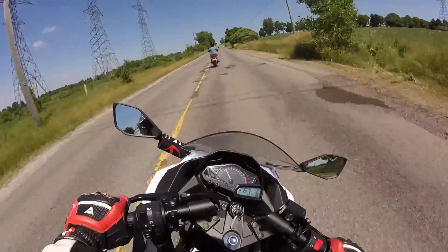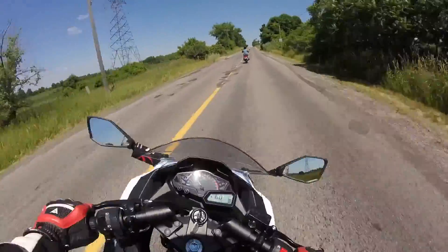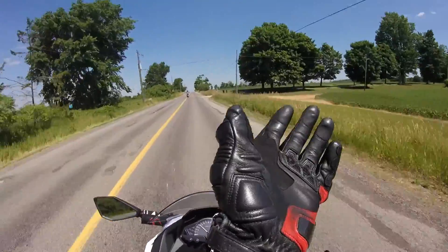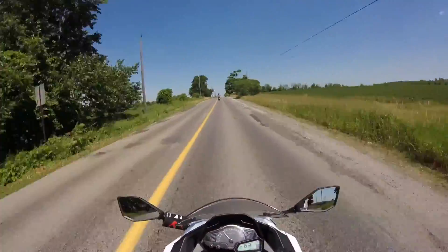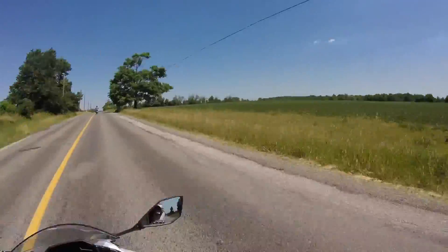I can officially move here, I don't mind at all. There are people that live here, I could probably rent out a basement or something. Oh my gosh, this is where Rocky Balboa could probably train and make his comeback.